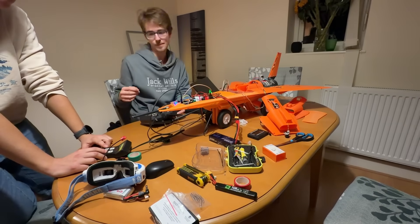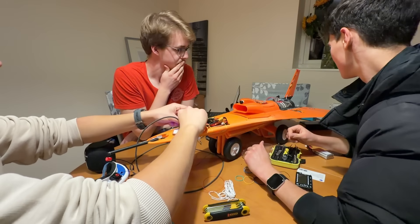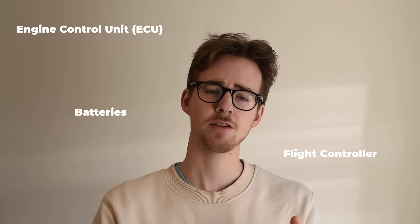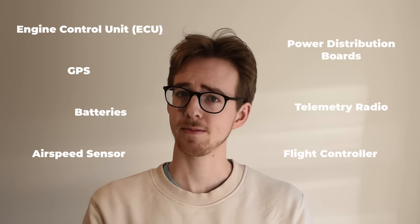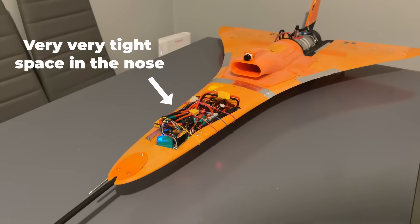I went about modifying our electrical harness, but now we're faced with a new challenge: how on earth do we fit the ECU, flight controller, batteries, power distribution boards, telemetry radio, GPS and airspeed sensor, all inside this very, very tight space in the nose, alongside all of their wiring?